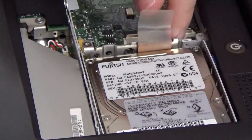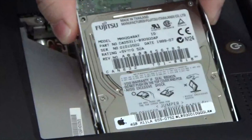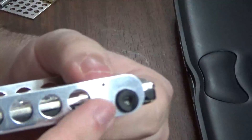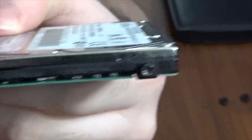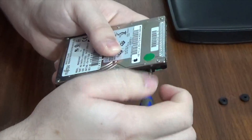Now let's go for the hard drive. Pull up on the hard drive ribbon cable, being very careful with it. You should be able to see a plastic pull tab on the hard drive — pull it up and then slide the hard drive out of place. If you are going to be replacing this drive, you'll want to transfer the bracket over to your new drive. This bracket is called a drive carrier. Take off the four little rubber bumpers and remove the four associated screws.